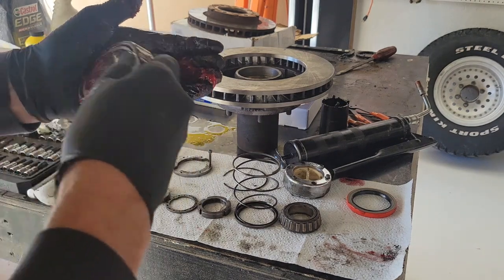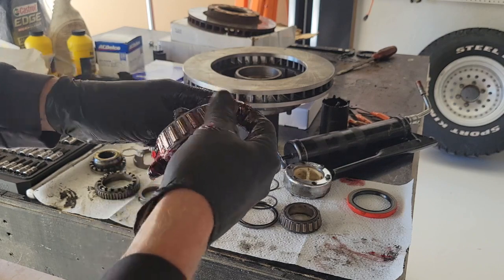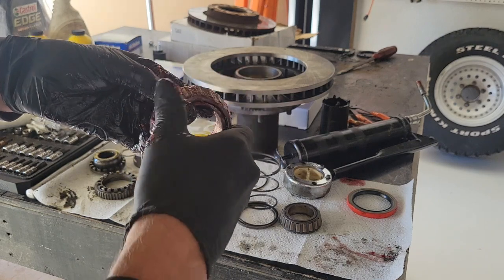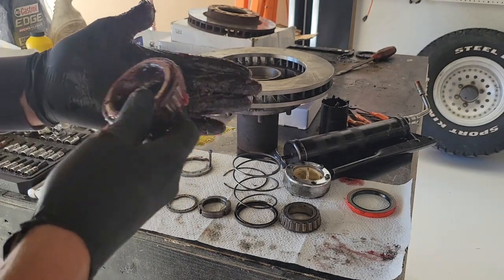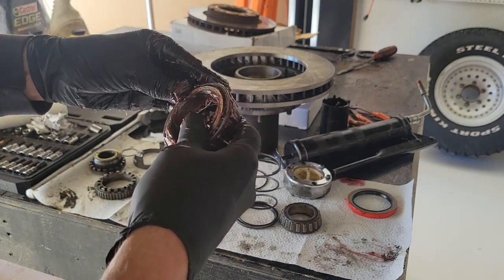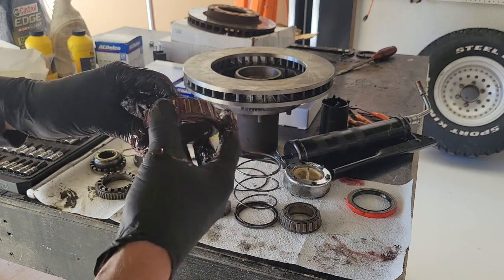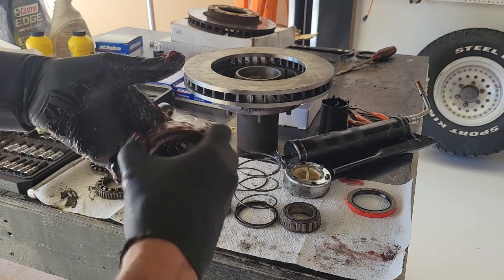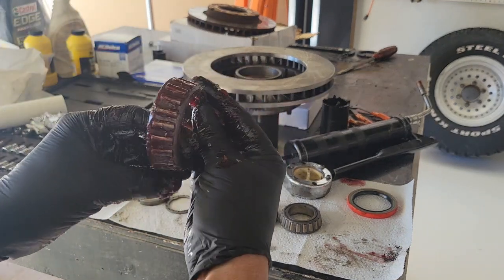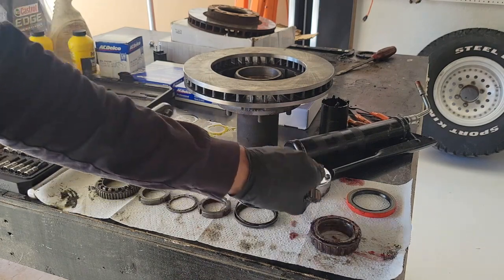I'm going to pack the front as well to make sure I get it all in there. Typically I put new bearings and new races, but I've never had a bearing go bad — I've never used a ton of grease and I've never had a problem, so you decide. The races didn't look awesome but they looked okay — no signs of overheating, no bluing anywhere. So this one's packed — when I spin it, there's a lot of resistance, so I feel it's good to go. I'll do the other one and then I'll be ready to assemble.